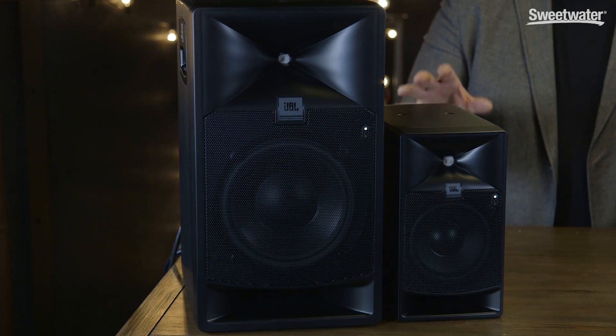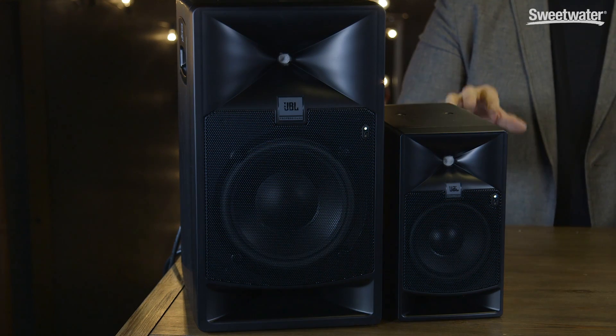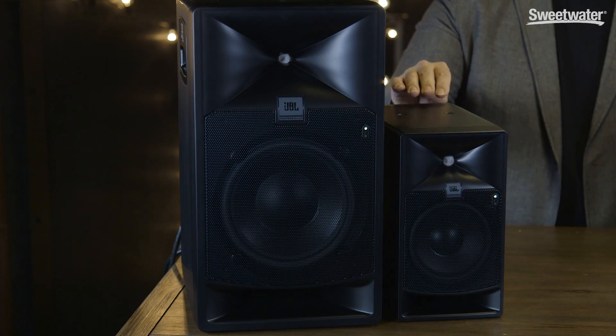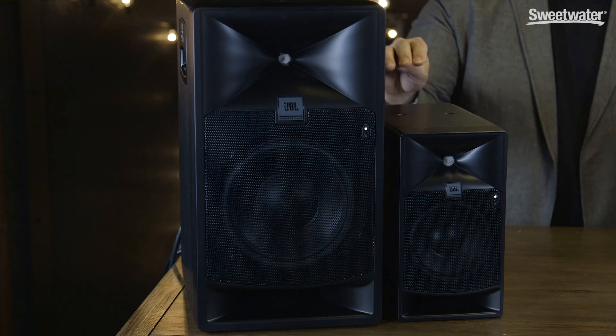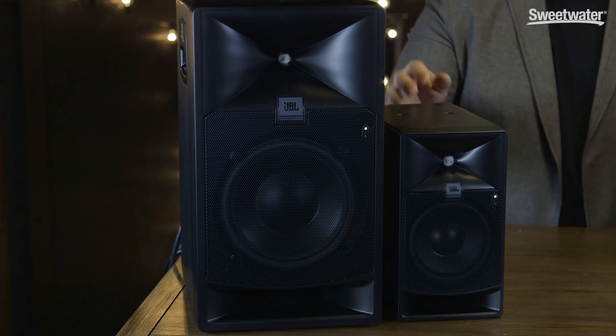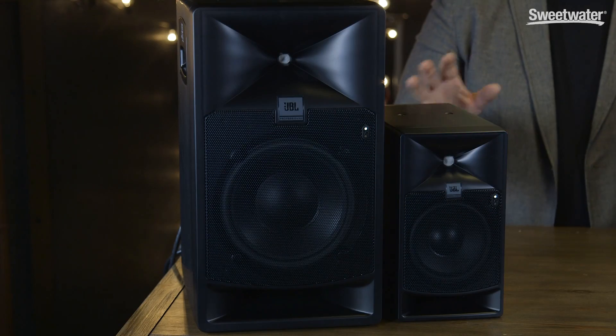In addition to room tuning and equalization options, we also have several different delay options. We have 18ms of room delay for aligning the speakers in a multi-speaker array, and we also have up to 150ms of delay for AV-Sync. You can connect the 7 Series monitors using either analog or AES-EBU format digital signals. There's a digital input on each speaker as well as a digital pass-through, which makes it very easy to chain the speakers together in multi-speaker arrays. An RJ45 connector allows you to network the speakers together as well, which will allow for future operating system updates as well as Harman's Hi-Q net connectivity.